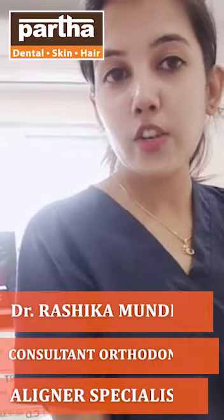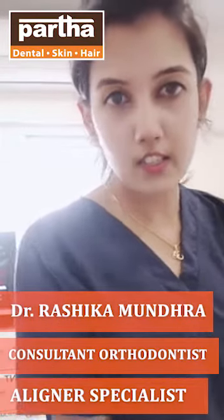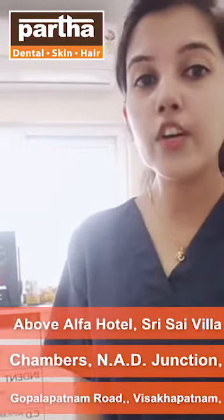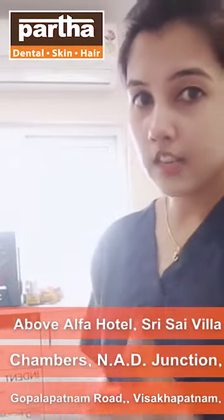Hey everyone, this is Dr. Ashikha, the consultant orthodontist and aligner specialist at Parthodontal Skin and Hair Planets. A majority of the patients come to me with a concern saying, Doctor, now that we have got our braces on, we are not able to brush properly because food is getting stuck between the braces and our teeth.